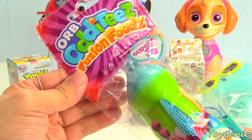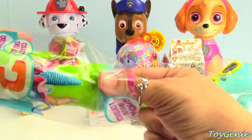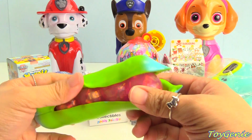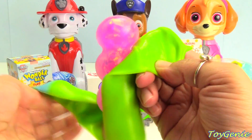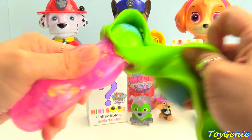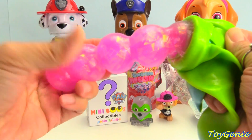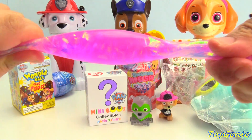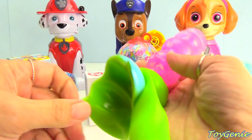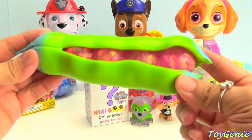Let's take a look at this — our Orb Oddities Fusion Foods. Oh my gosh, it's a pea! We have huge Orbeez. We can pull this whole thing off and it's super squishy. We can twist it, and it's shiny inside — super sparkly. We can put this back on. So we have a bunch of peas in a pod. Super awesome.